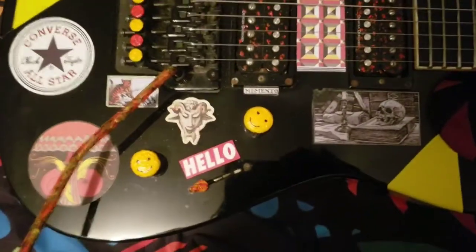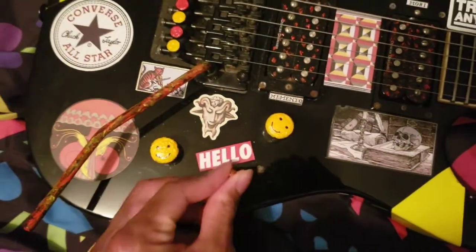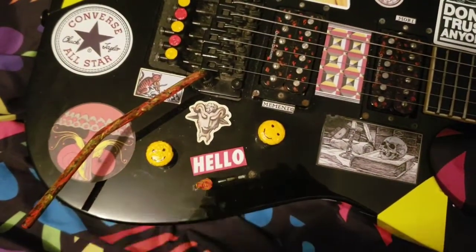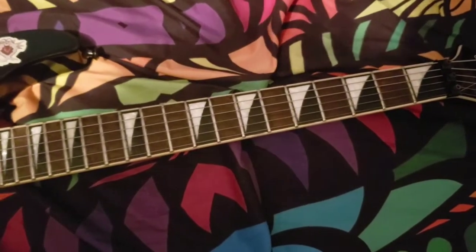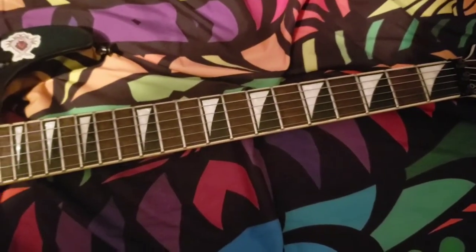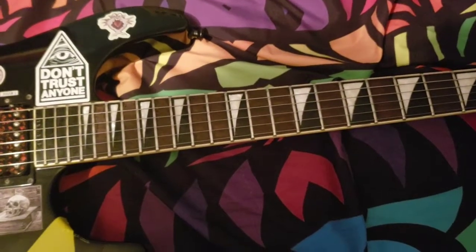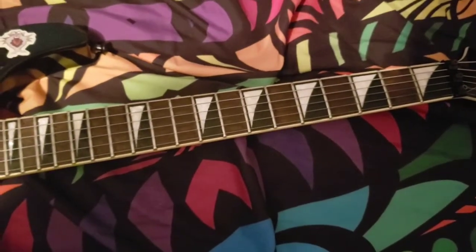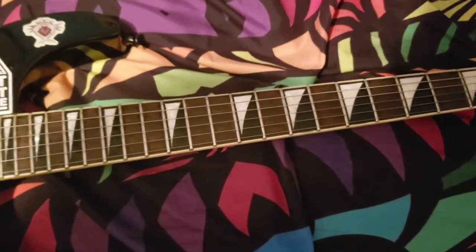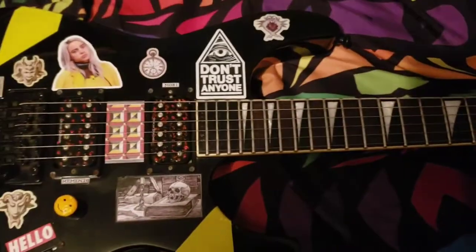Volume and tone controls, three-way switching system. 24 frets — I think it's medium jumbo frets. Shark fin inlays — I almost said shark tooth, still in Ibanez mode. Shark fin inlays, rosewood fretboard. Some of them are dyed ebony, as you can see.